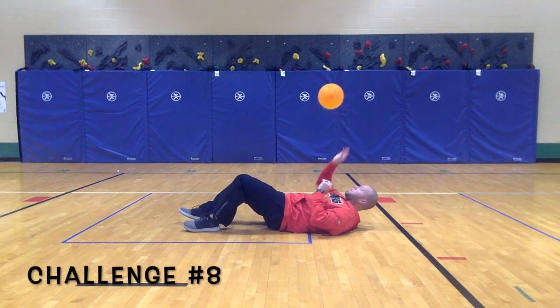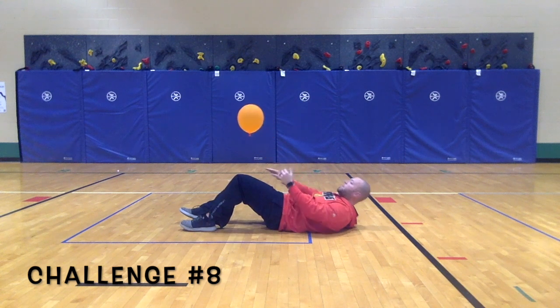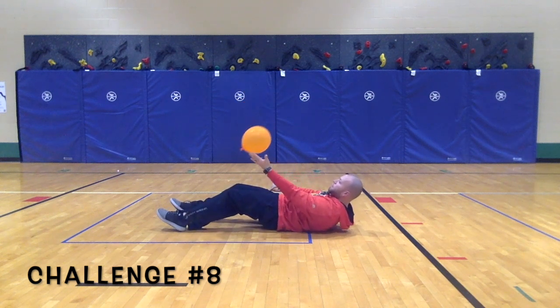Challenge 8: see if you can control the balloon using your fingers and hands while laying on the ground. This is a tough one, do your best.